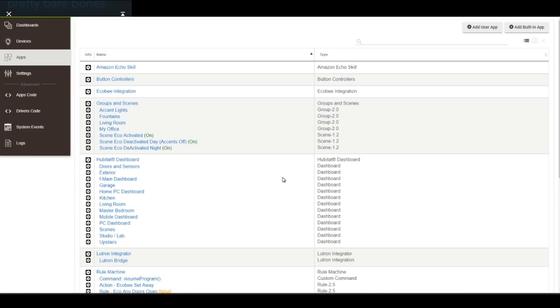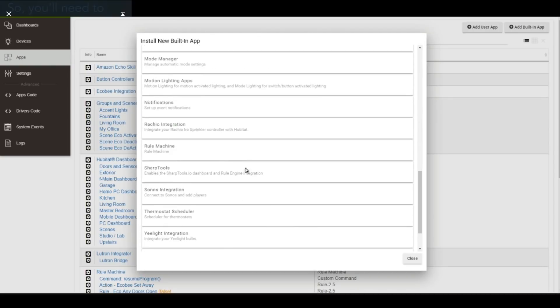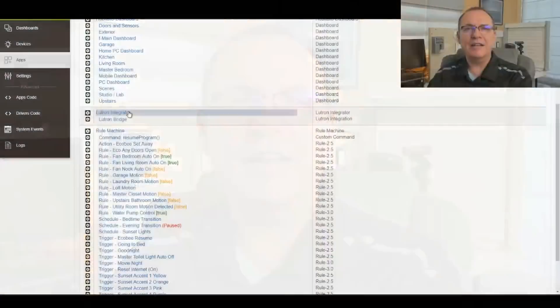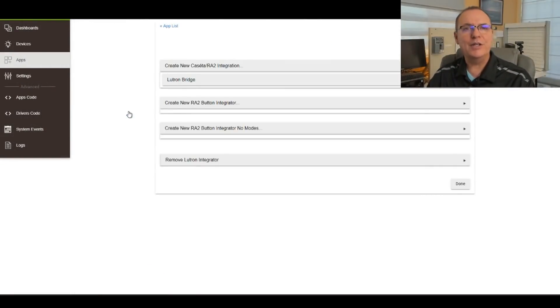When you first fire up your Hubitat, it's going to be pretty bare bones. You'll need to add in pre-built apps to enable things like the Amazon Echo, thermostats, groups and scenes, dashboards, and the rules engine. All these can be added by clicking the 'Add Built-in App' button, and you'll get the entire list of what's already there waiting for you. If you're planning to use Lutron devices, you'll also need to add in the Lutron Integrator app — these are super simple to do.